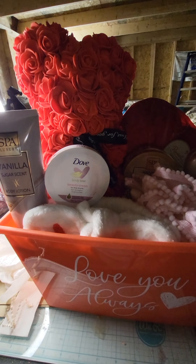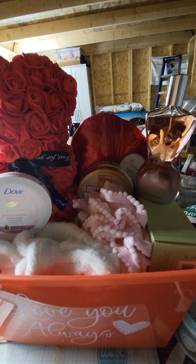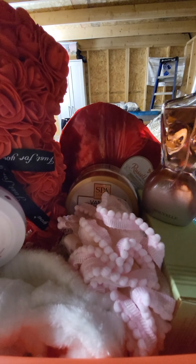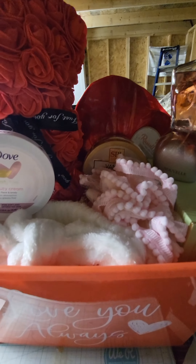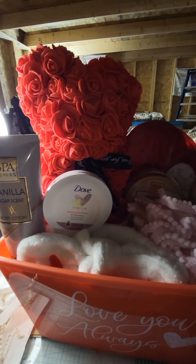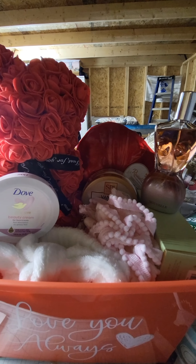Hi everyone, welcome to the Crafty Corner where you're crafting with Katrina. Thank you to all my new subscribers for subscribing to my channel. If you haven't subscribed, please do so — like, share, and comment as well. Don't forget to hit the notification button so you'll be the first to be notified when I upload a video.